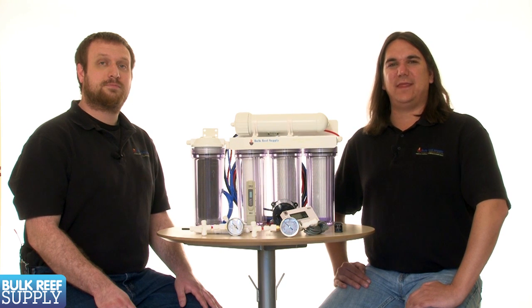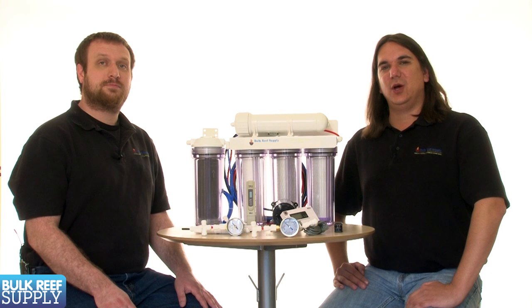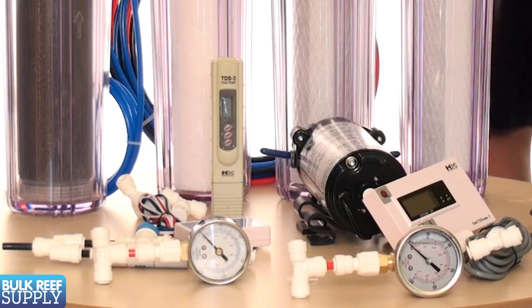Today on BRStv we have the fourth episode of our RODI series. In today's episode we're going to go over the value of pressure gauges, flush kits, and TDS meters.